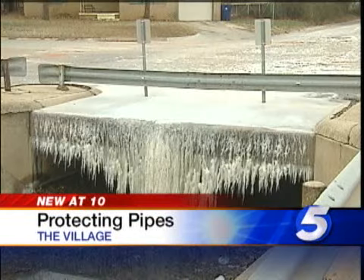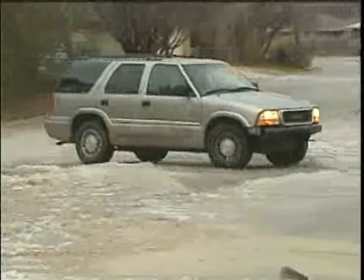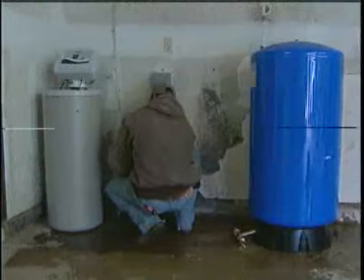The village is dealing with it. A water line that froze and busted wide open is leaving an icy mess. And right now, your house is at risk too. And it's not as simple as calling a plumber.